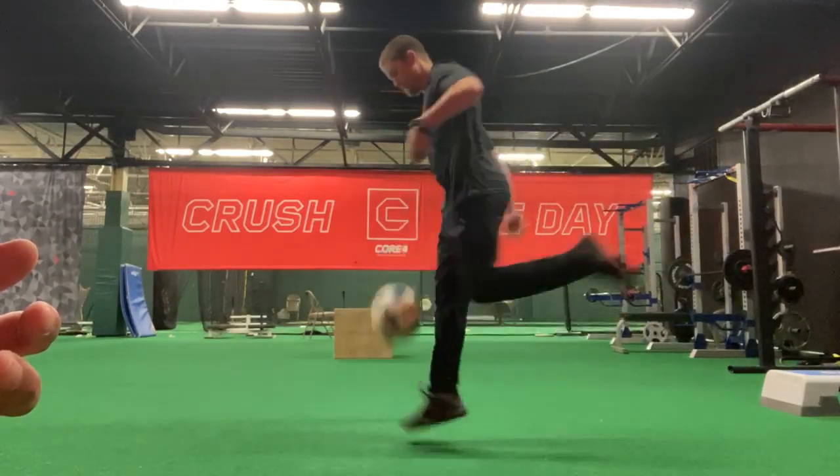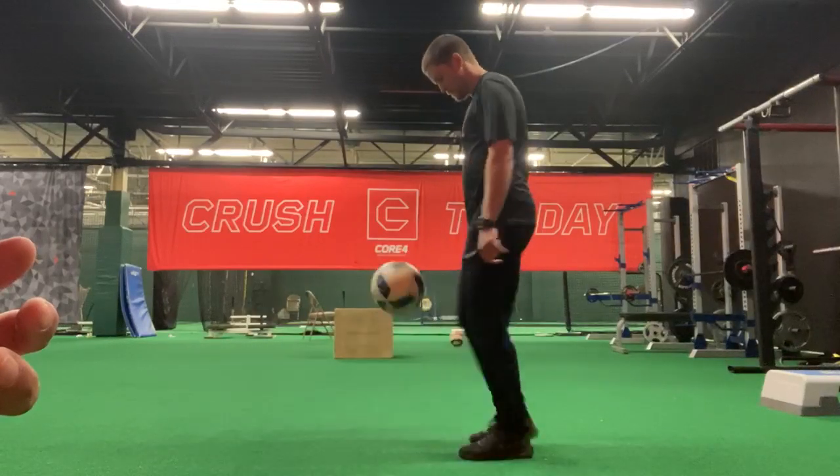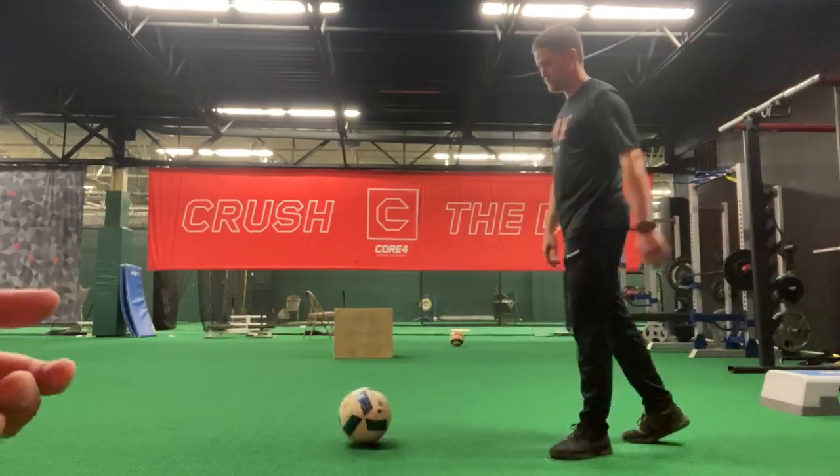So one more time: he's taking the bottom of his foot, dragging it back to the other foot, and then taking a little hop and flicking the ball up.